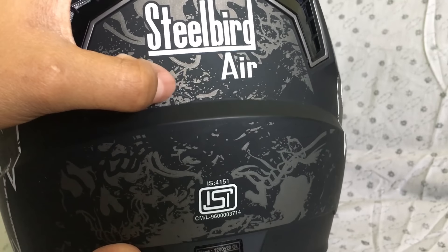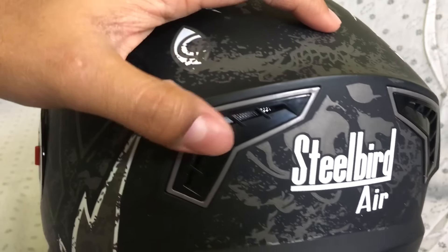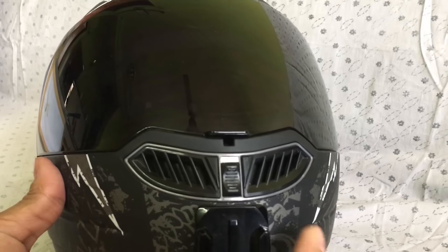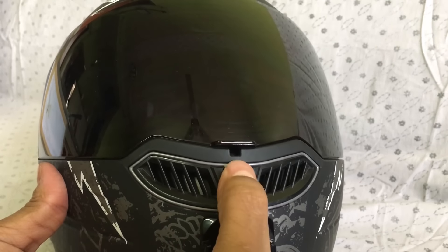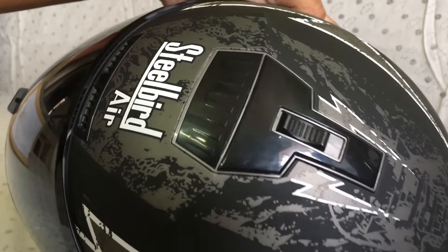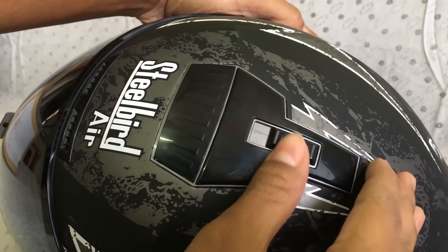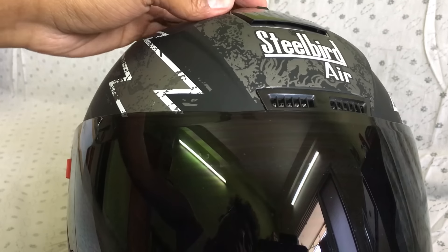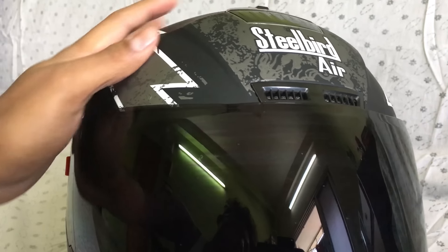It is named Air for a reason, as it is equipped with an innovative ventilation system. As you can see, there are two openings — one at the chin and one at the top of the helmet — which can help you bear heat and remove suffocation inside the helmet.